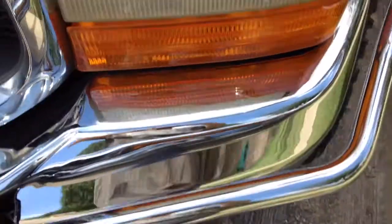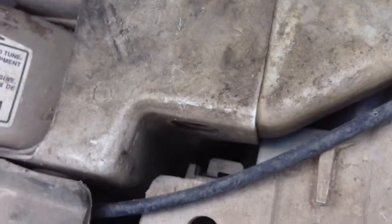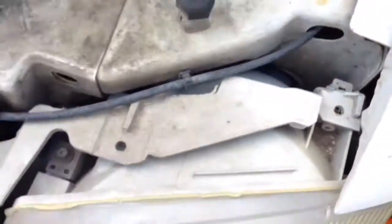For anyone wondering how to remove a headlight on a 2001 F250 7.3, there are two little metal brackets, or clips — one here and one there on the top of the headlight.